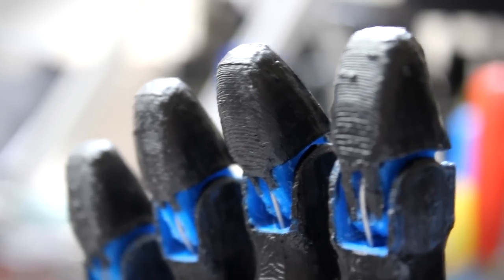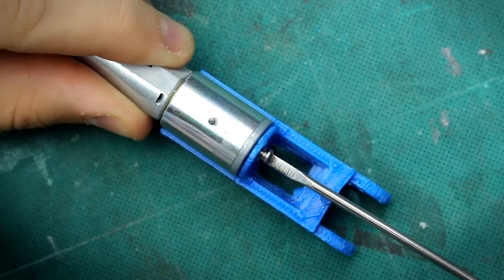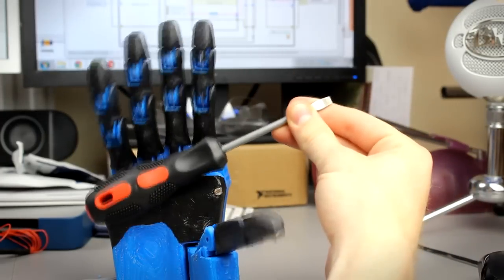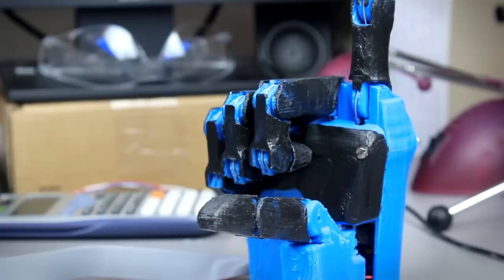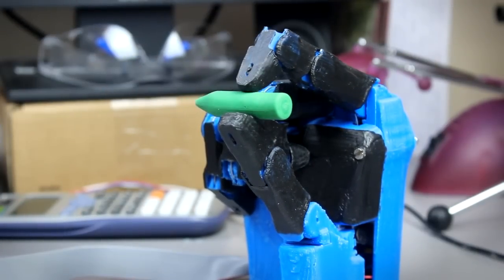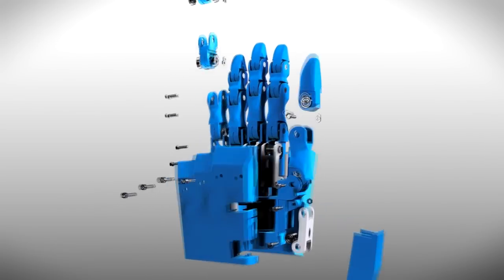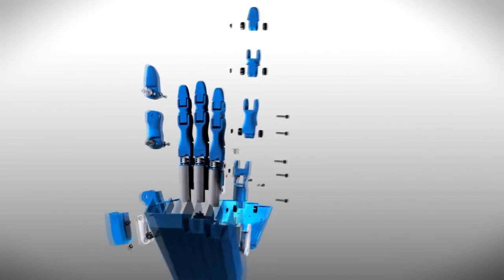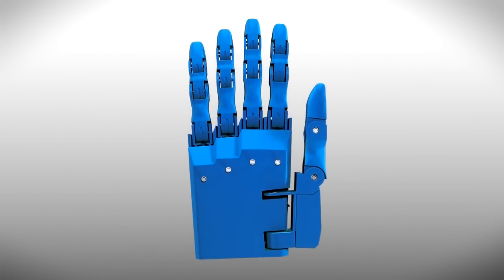Each finger is individually actuated by a high efficiency DC motor. It uses feedback to work out when it can feel an object in its grip. This means that it can grasp delicate objects without breaking them, but can still unlock the force to grasp heavier items when needed. The fingers use tendons, just like a human hand, which gives the Dextrous a natural gripping ability that can be used to handle objects of all different shapes and sizes.